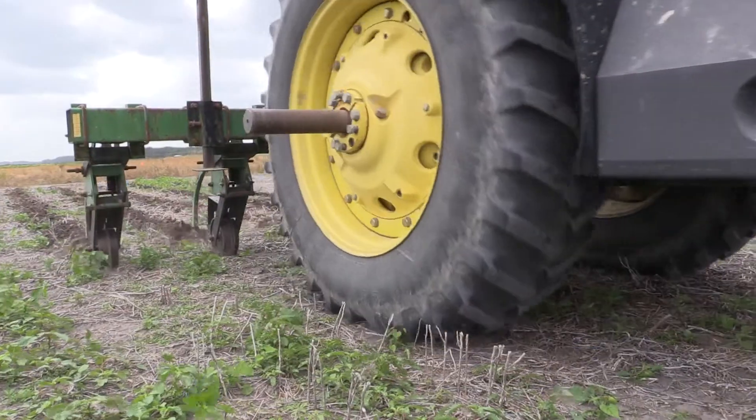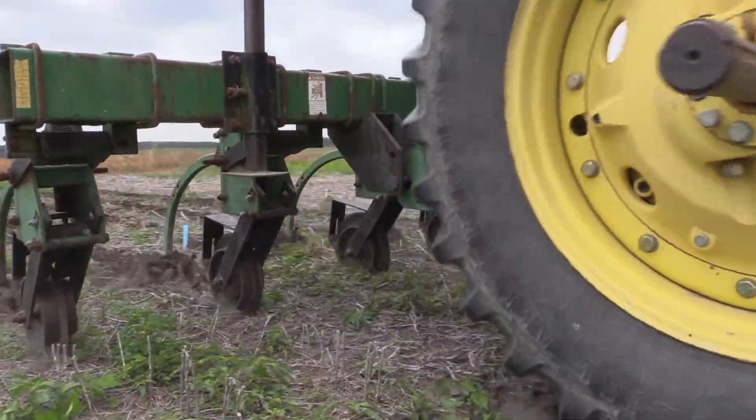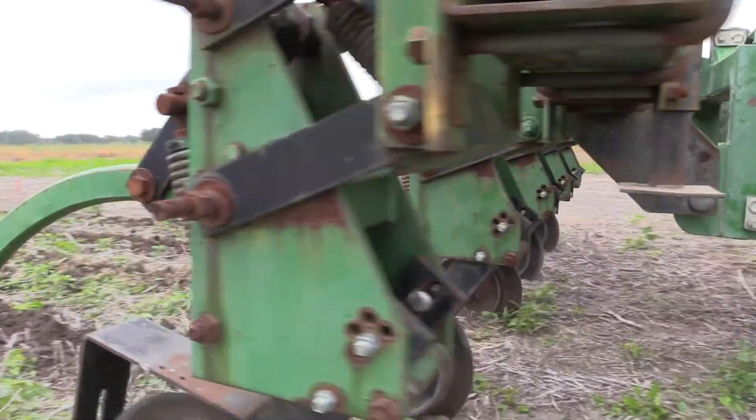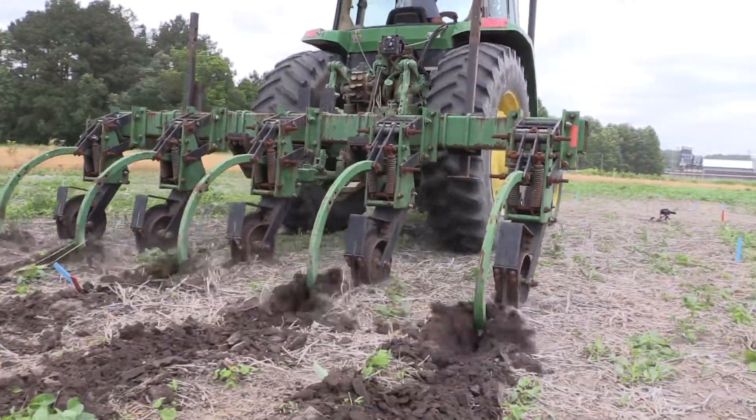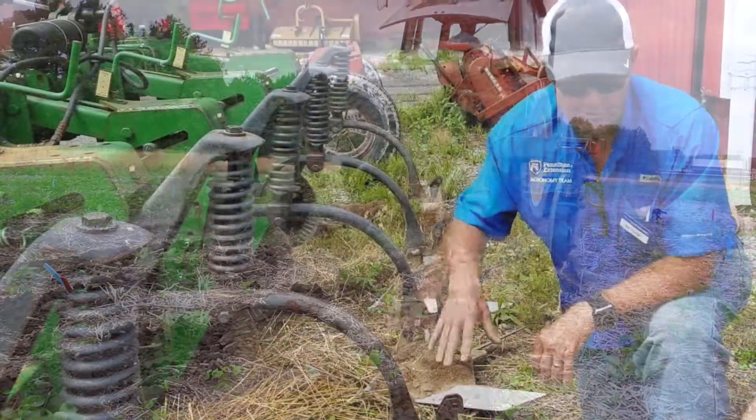You run it fairly shallow, three or four centimeters, and you're trying to undercut the weeds. When it works well, you just get things up and set them back down, so you don't disturb the residue.